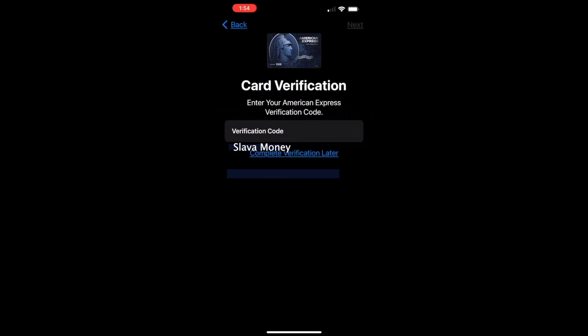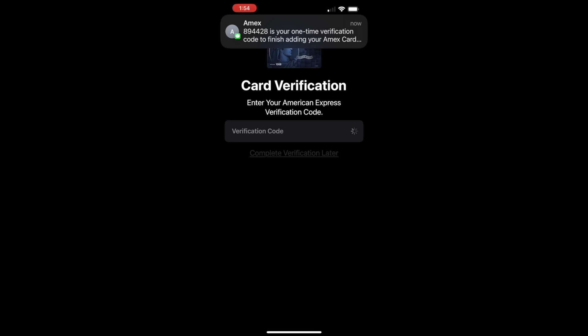You can also make it a default payment method. This is how you can add Amex to Apple Wallet.